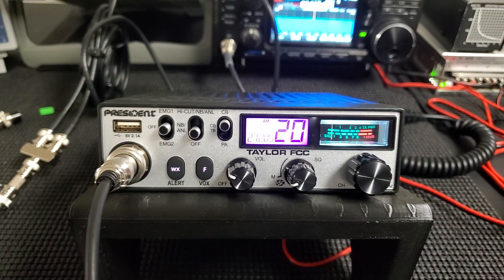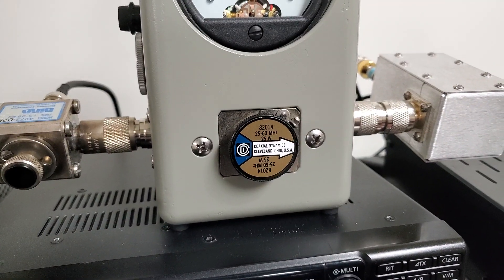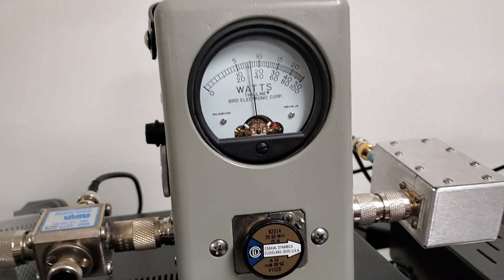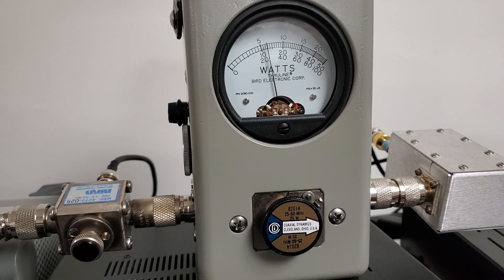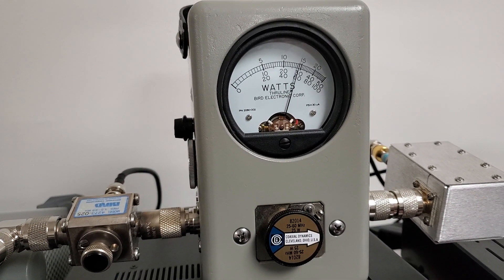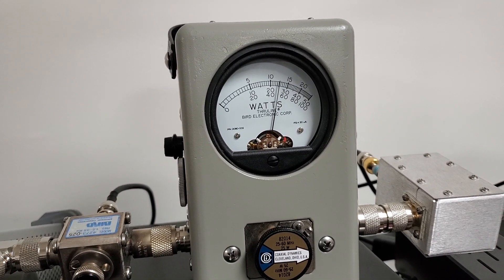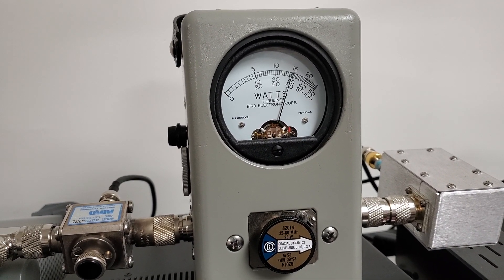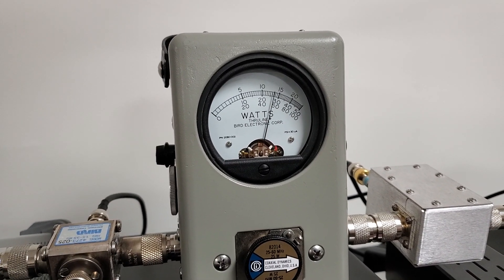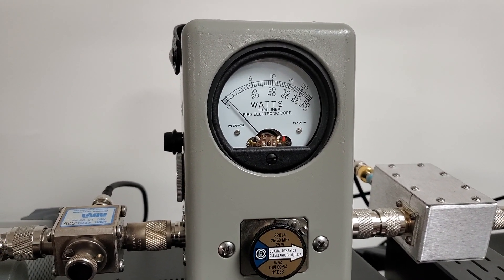It sounds really good over the air. Here's the power while I'm talking — this is a 25 watt slug, I set it right at 4 watt output. This is me talking with the President microphone. With talking, it's staying anywhere from 13 to 15 watts, sometimes even 16, so it's about 96 percent modulation — about as much as you can get out of these. They will not distort, they will not flat top or anything like that.